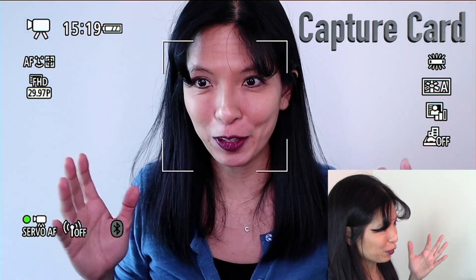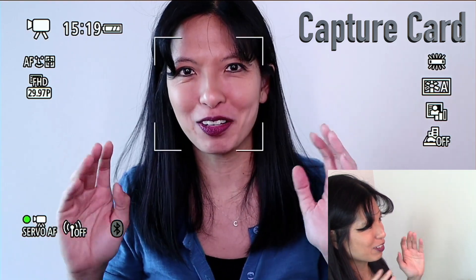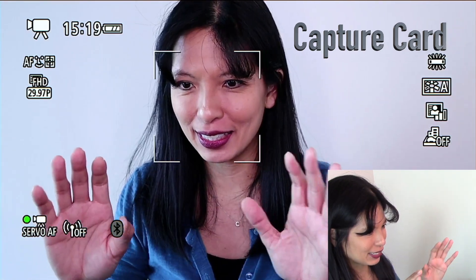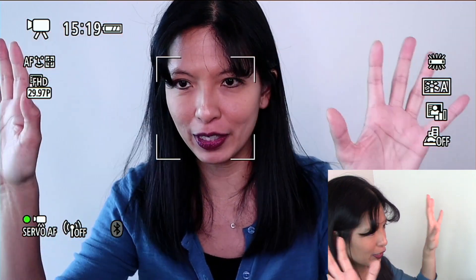To give you an idea of how the capture card works out of the box with the Canon EOS M50, this is my OBS — I'm just doing a record. As you can see, it's called not clean HDMI — you can see the box around my face and all of the other stats on the screen. This is how it records. Eventually I figured out how to do it with the capture card, but I had to set my M50 to manual focus, or buy some software.